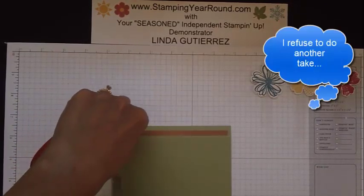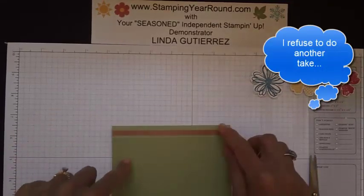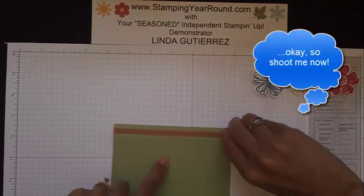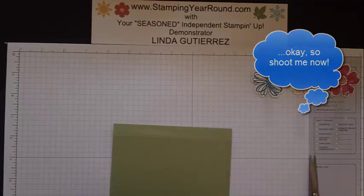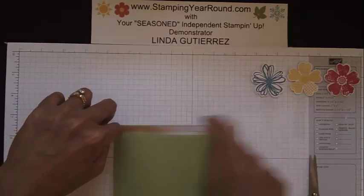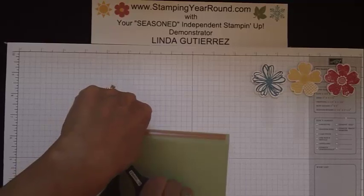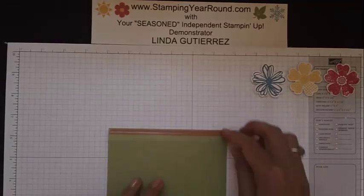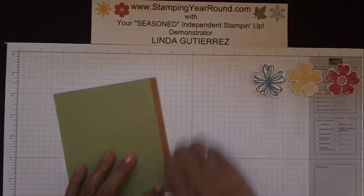The next thing you want to do is take your sticky strip and put it right along the score line. Go ahead and snip that, then place another one right above that and along the edge of your cardstock. You're going to do this to both of your two pieces.